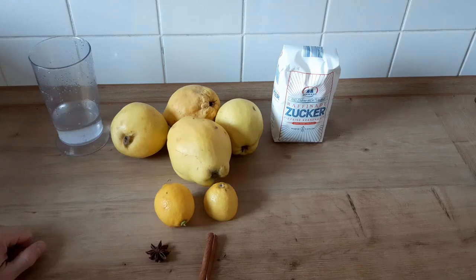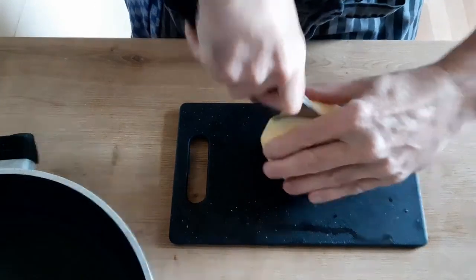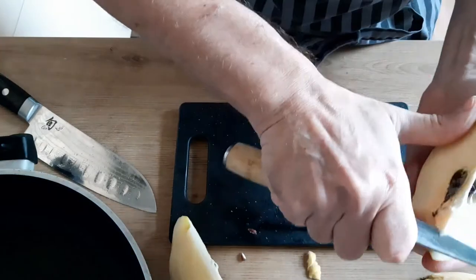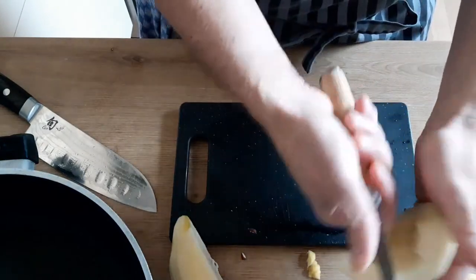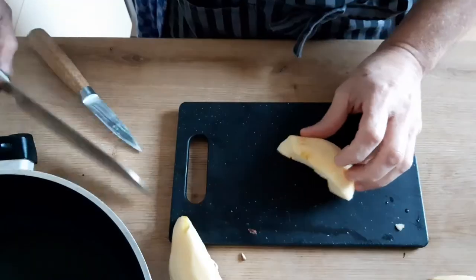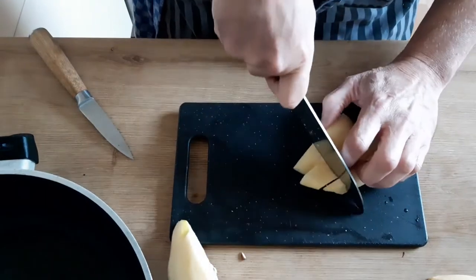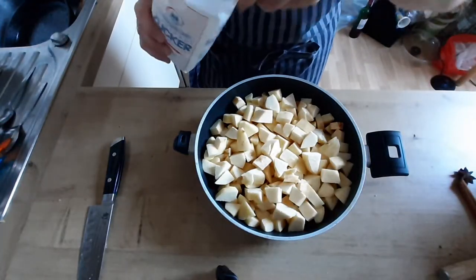Айву я очищу от кожуры, выну семечки и порежу большими кубиками. Айву я очистил, разрезаю её на 4 части, вырезаю сердцевину очень аккуратно, потому что айва очень жёсткая и нож может соскользнуть. И нарезаю вот на такие небольшие кубики, и так всю последующую айву. Айва моя готова, в смысле порезанная.